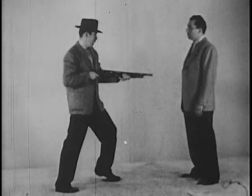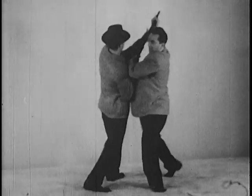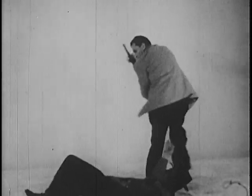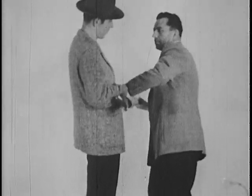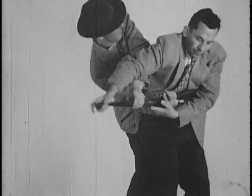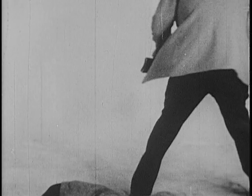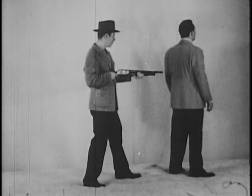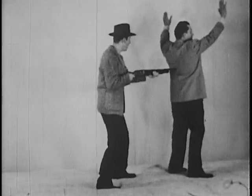In disarming a man with a shotgun or rifle, the length of the weapon is to your advantage from a leverage standpoint. A quick reverse twist followed by a step through and a full turn will throw the suspect. When attacked from the rear, you must first determine how the weapon is held to decide which way to turn.